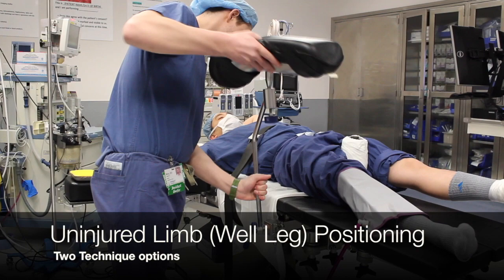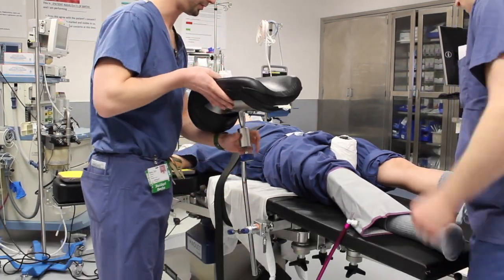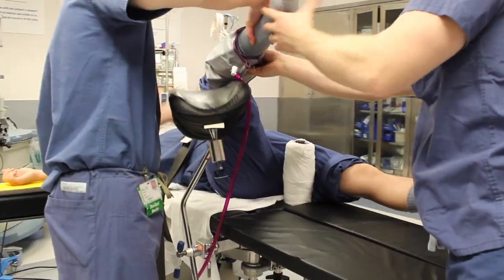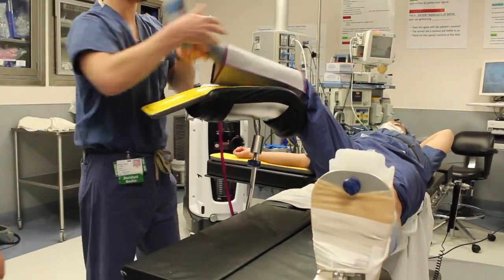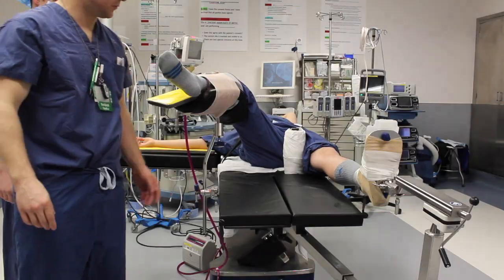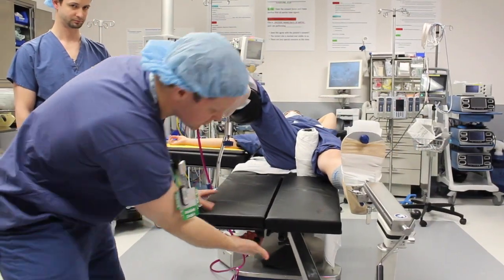Turning our attention to the contralateral leg, the well leg holder is placed into the side clamp onto the table and the leg is placed in flexion and abduction. The leg is secured with an ace wrap. We can now safely remove the table attachments below the leg as previously described.